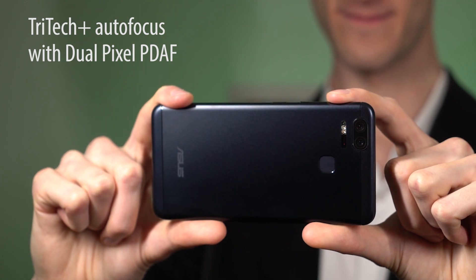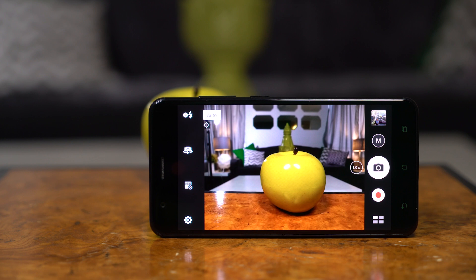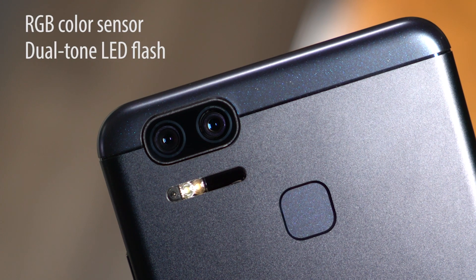The Tractec Plus autofocus system is lightning fast. It combines infrared, dual pixel phase detection, and subject tracking autofocus to get a lock on subjects within only .03 seconds. Pixel Master 3.0 combines multiple technologies